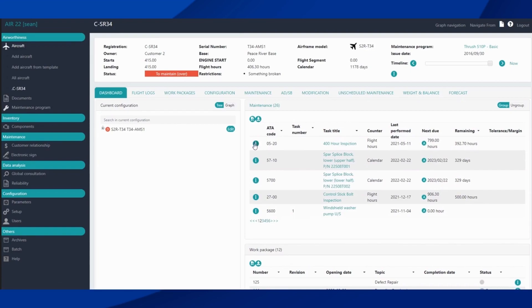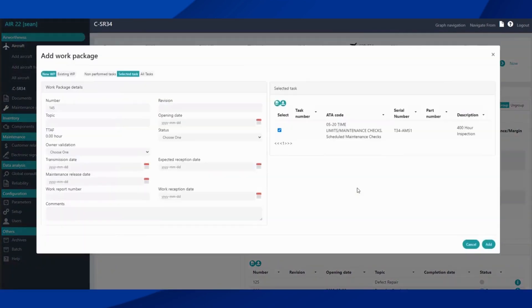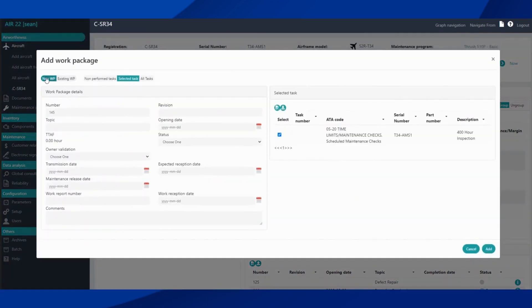So if we were going to do a 400-hour inspection, we would click the action button and select 'Add to a Work Package.' We now have the option to create a new work package or add to an existing one.